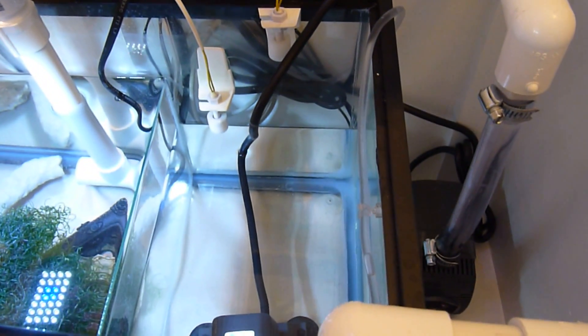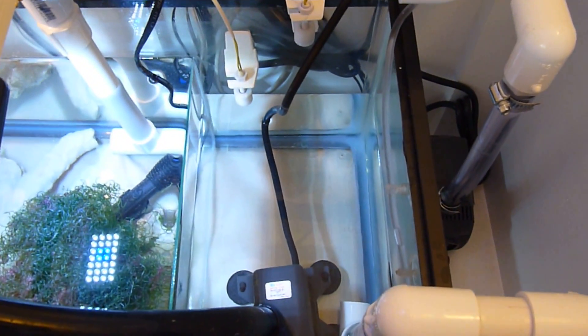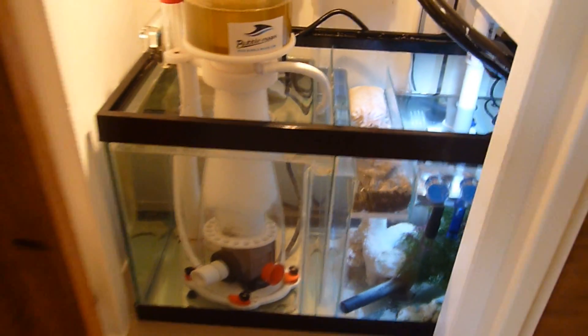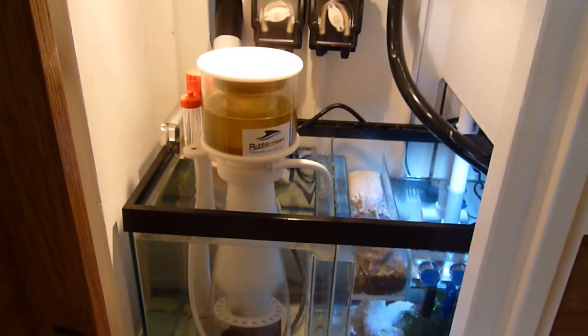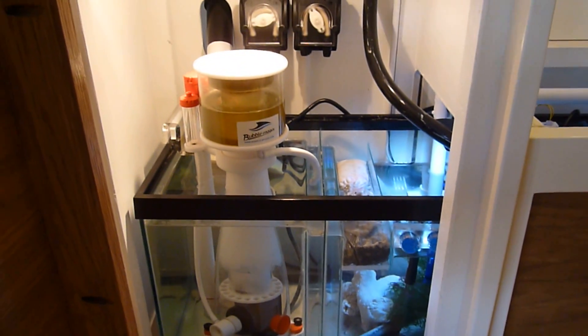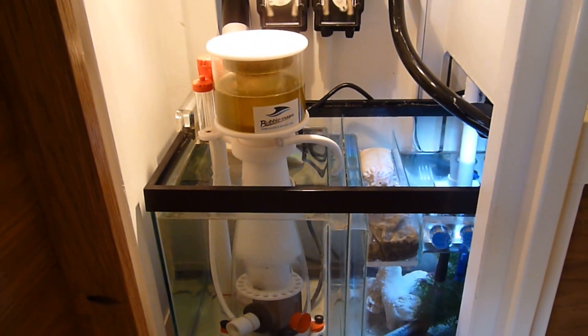That's pretty much it — hope you found this video helpful. Please subscribe, and feel free to ask questions about this setup in the comments. Here's a quick glimpse of my reef tank, and I'm going to post a video showing it with all my corals and fish. Thanks, bye!